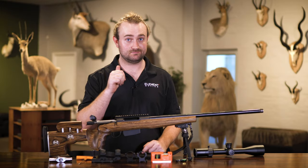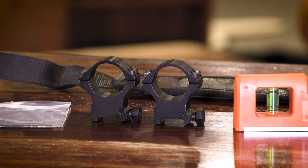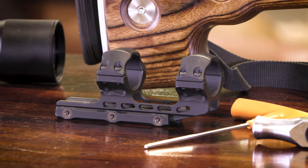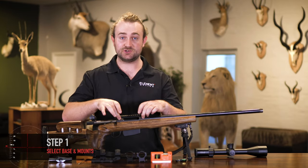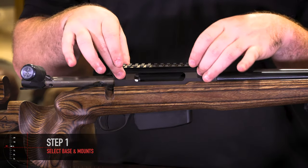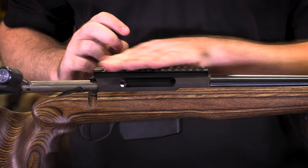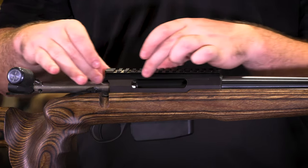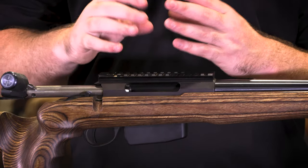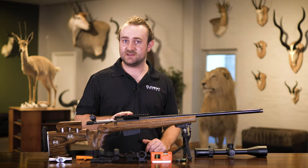Safety first - make sure your bolt is open and your chamber is clear. You're going to need to select a pair of rings or a one-piece mount to attach the rifle scope to your rifle. You can attach those rings directly to the action, but I personally like to put a base on first - a Picatinny or Weaver base - because it gives me freedom to move those rings where I want them and space them according to the dimensions of the scope.